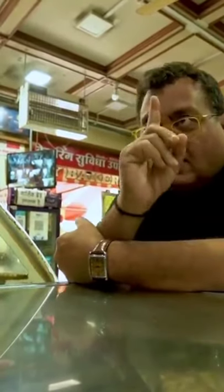So you have seen this samosa — there is a puff pastry in it and there is a way to order it. If I have said this, it is vegetarian. If I have said this, it is chicken.